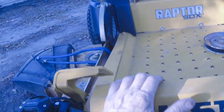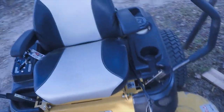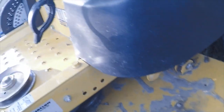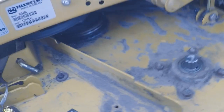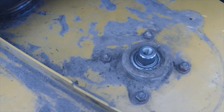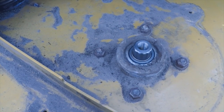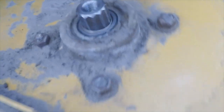Hello, it's Rickbo. I'm out here working on my Hustler Raptor today. I've been noticing when I'm mowing that I've started to hear some noise coming from my spindles. I've taken the belt off the deck and when you spin these, you can hear them. It's this one and the center one.